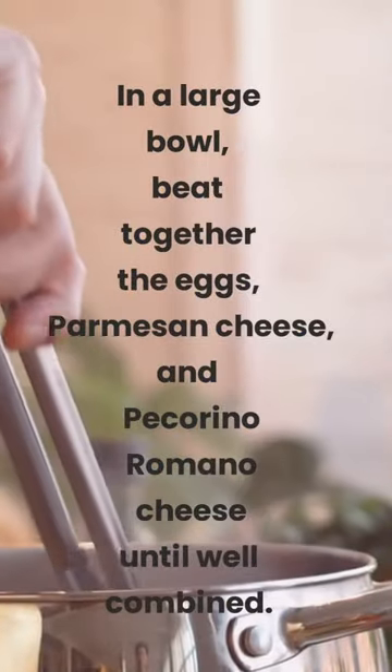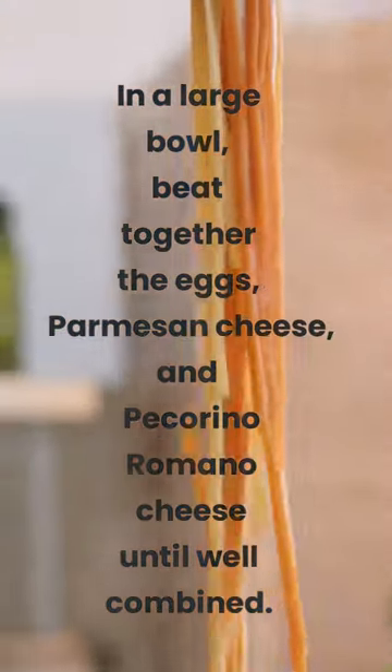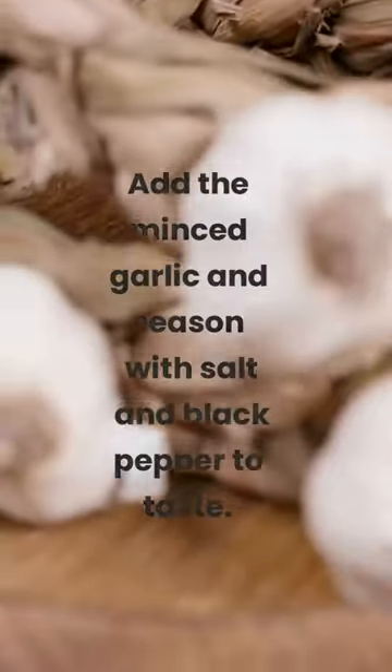In a large bowl, beat together the eggs, parmesan cheese, and pecorino romano cheese until well combined. Add the minced garlic and season with salt and black pepper to taste.